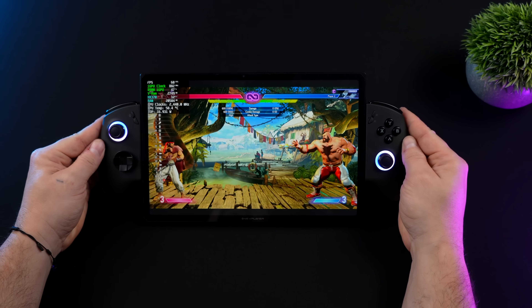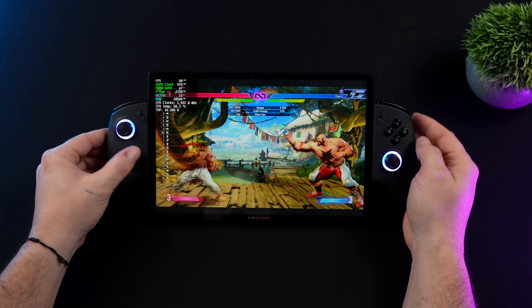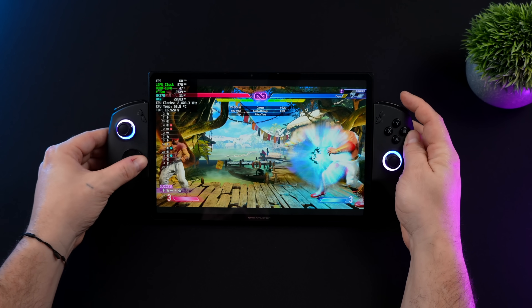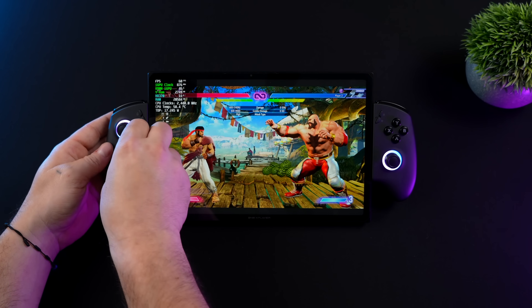The first thing I wanted to do was test out the D-pad, and while we're here we can test out Street Fighter 6. I'm at an 18 watt TDP, medium settings, 1080p — this game doesn't scale properly with 16 by 10 aspect ratio displays. Right now I've got the dish-style D-pad on.